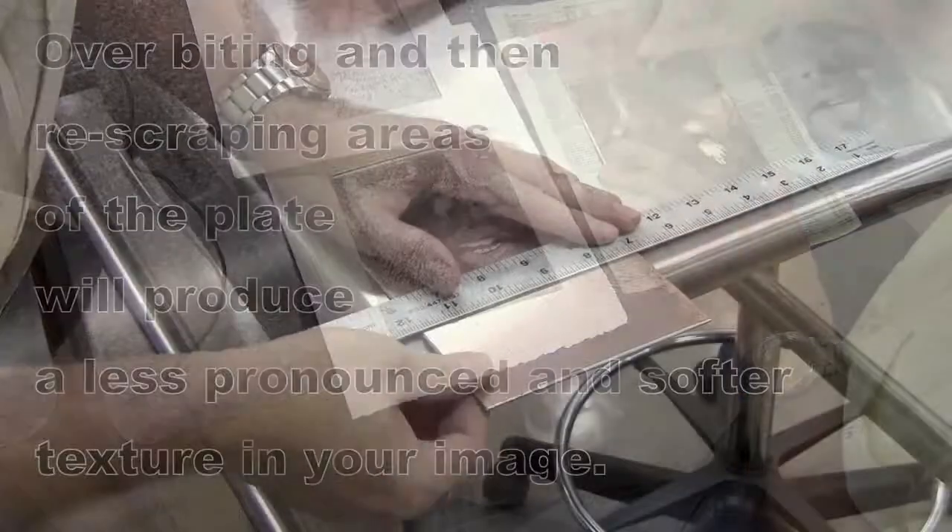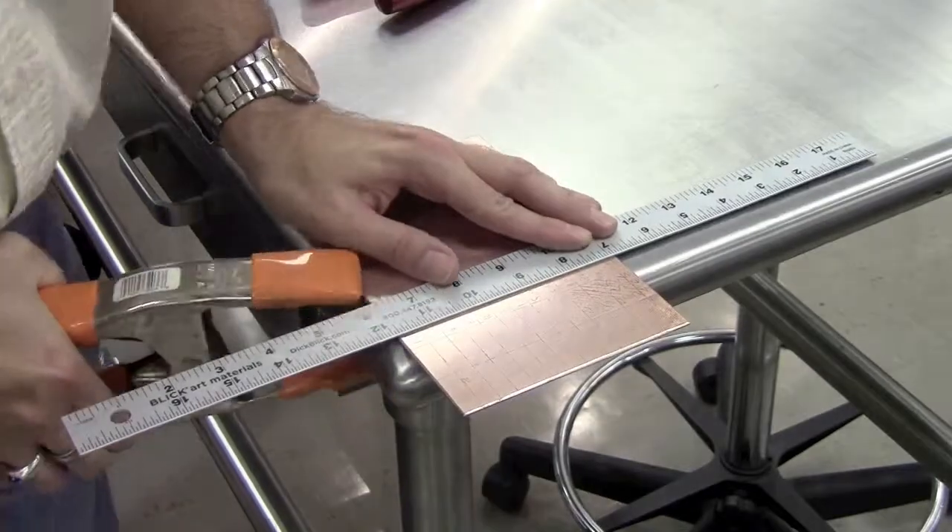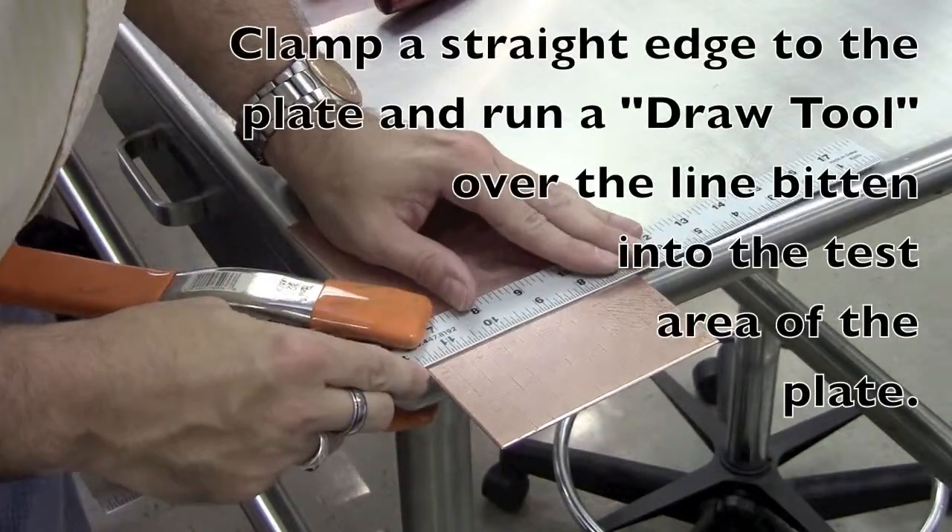I keep over-printing the same areas because I will get less of a pronounced texture from the fabric with them.